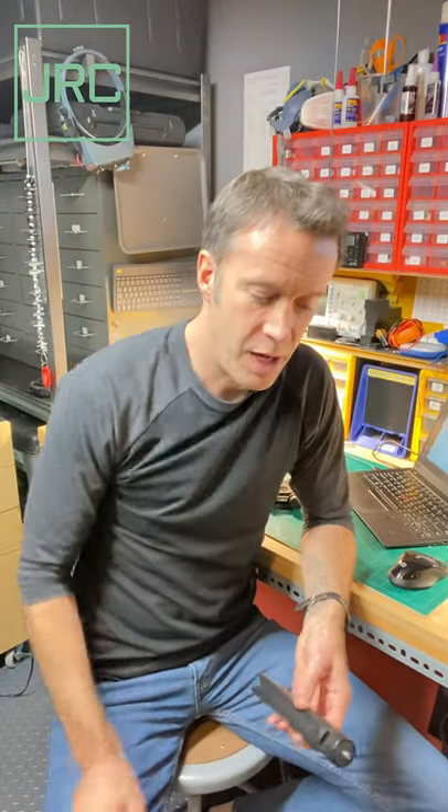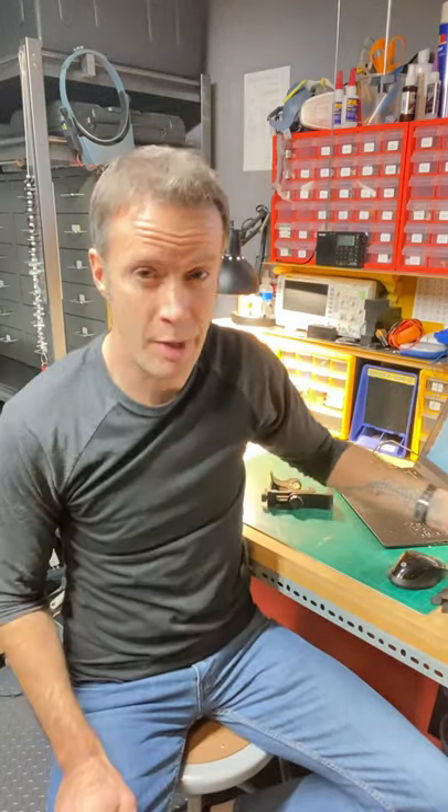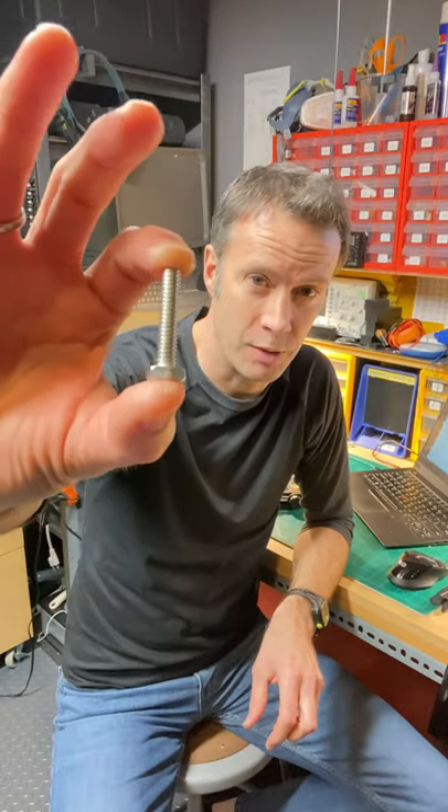Hey YouTubers, if you're a content creator you undoubtedly have a number of these tripod stand selfie sticks — some are better, some are terrible. They all use a quarter-20 thread bolt, and you can pick one of those up at the hardware store for a quarter.